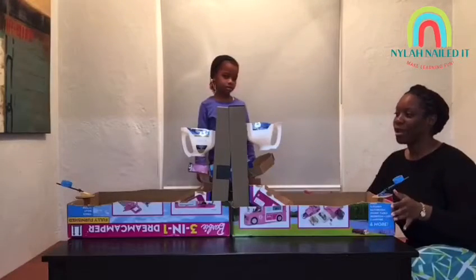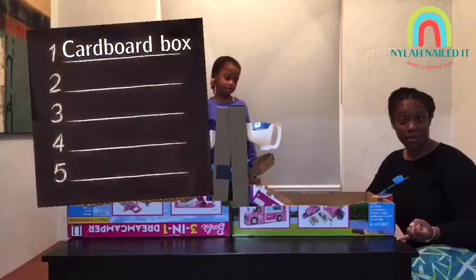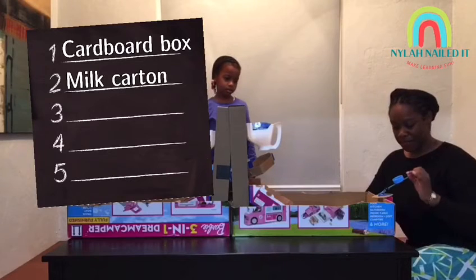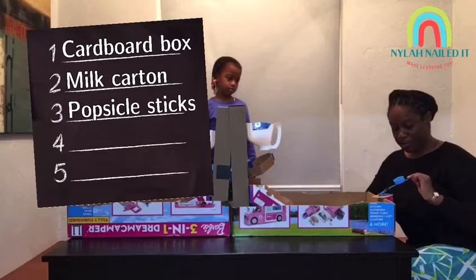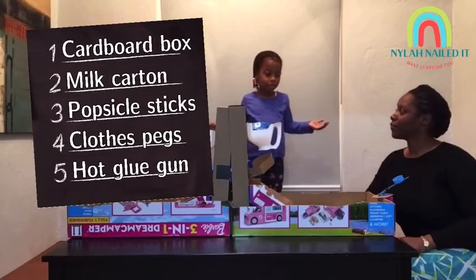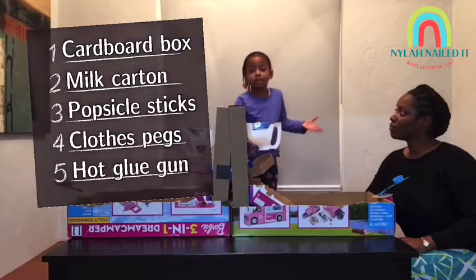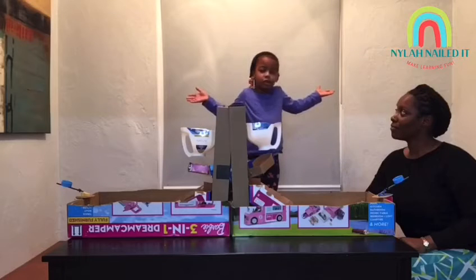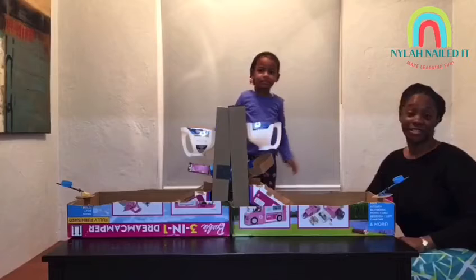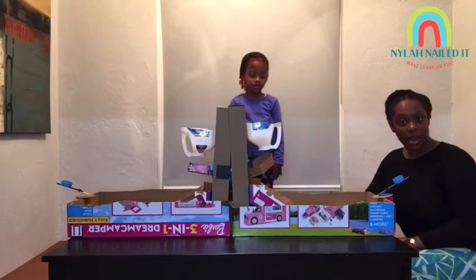Beautiful DIY basketball shoot! All you need is cardboard boxes, milk cartons — we use almond milk — popsicle sticks, clothes pegs, and a hot glue gun. If you don't have almond milk you can just buy cow milk, or anything you want. You just have to be creative — whatever you have at your house, you can use those things.